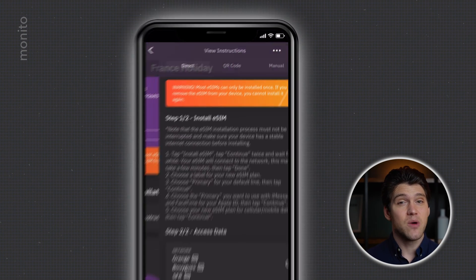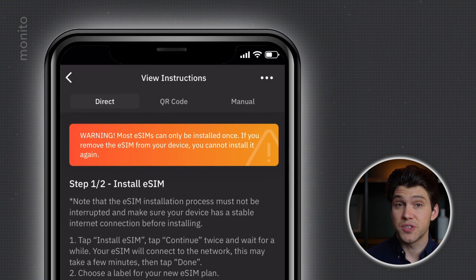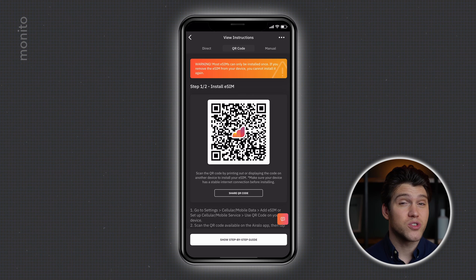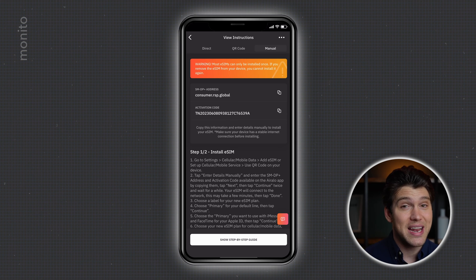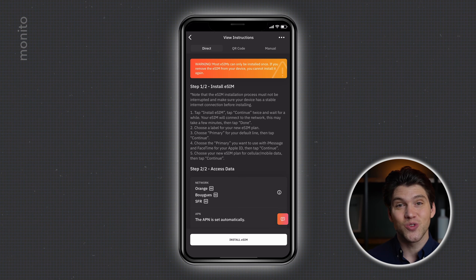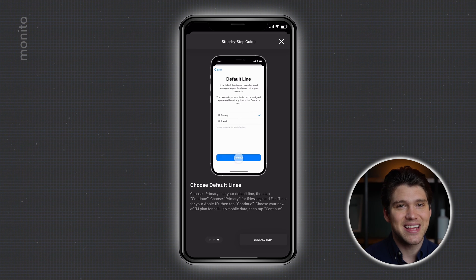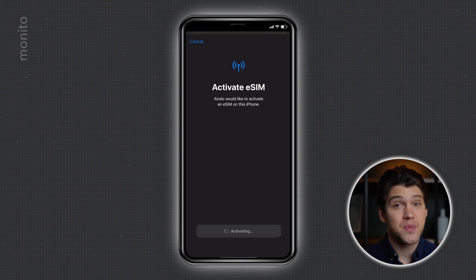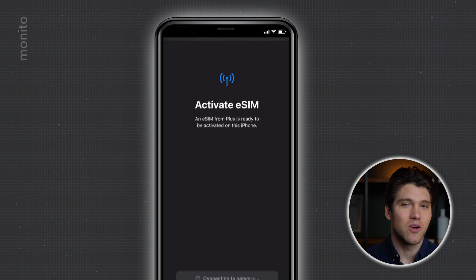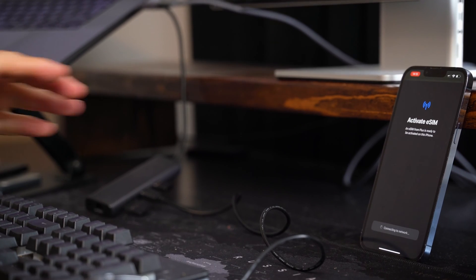To begin the installation, click view instructions. Here we have three options: Direct, QR code, and manual. These are basically in order of ease, with direct being the easiest and the one I recommend. It basically does it all for you. QR code is also pretty simple but you do have to faff around with scanning the code, and manual is a lot trickier as you have to toggle in and out of the app while copying and pasting information. So let's stick to direct and click install eSIM at the bottom. You can skip through Eralo's step-by-step guide by clicking next and then install eSIM, then press continue twice. This part can take a while — for me it took exactly two minutes, so just wait and keep this window open.